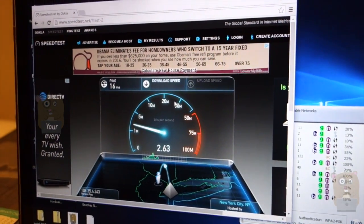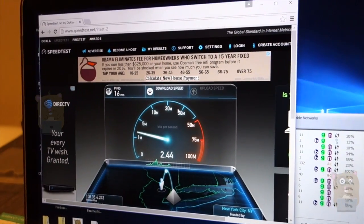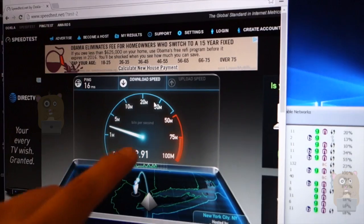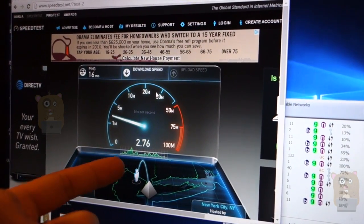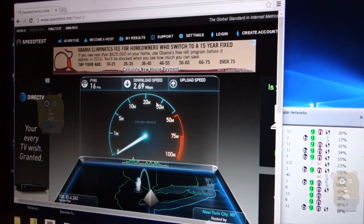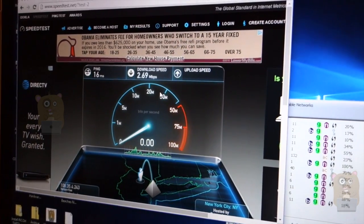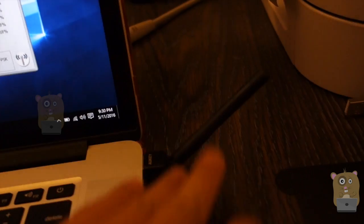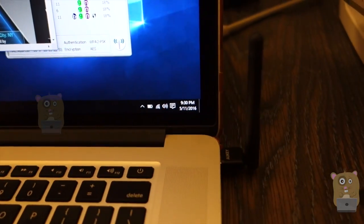Currently I'm in the corner of my house, and this is the room where I mentioned previously that I always had to use the powerline because I just can't get any Wi-Fi signal. But with the AUKEY, I'm able to achieve maybe 2.8 megabits — it's 2.69 megabits for download, and it would be roughly the same thing for upload. I think it's attributed to the antenna, this little antenna right over here.